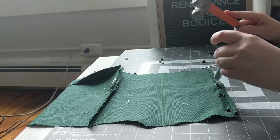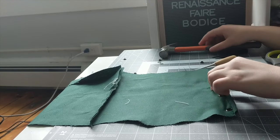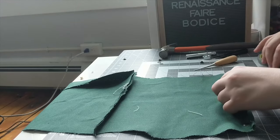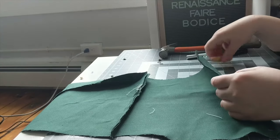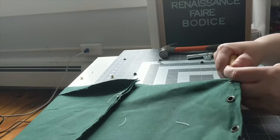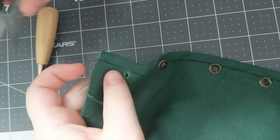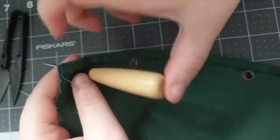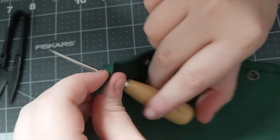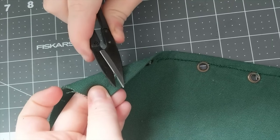I'm going to take this moment, while you watch me set grommets, to make a quick note about historical accuracy. As I've mentioned in some of the previous episodes of this costume series, I love the Renaissance Faire — it was my first foray into historical costuming and cosplay. However, if you've ever been to a Ren Faire, you'll know that historical accuracy is often not the goal. Even among many of the people working there, the clothing is a mashup of several decades, fantasy, counterculture, new age, etc.